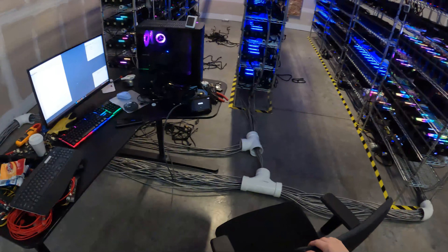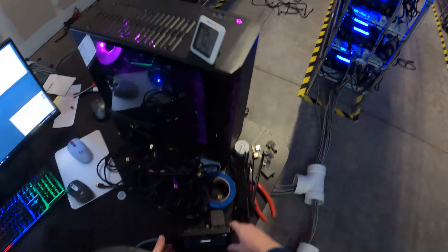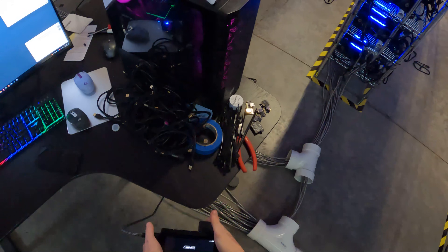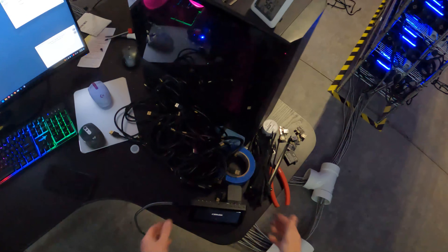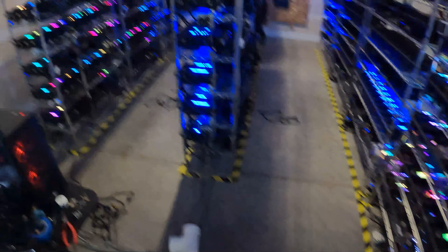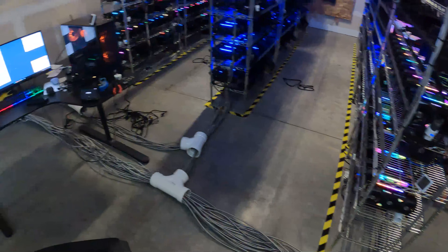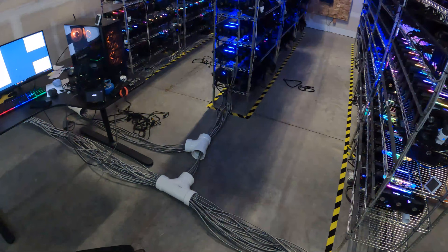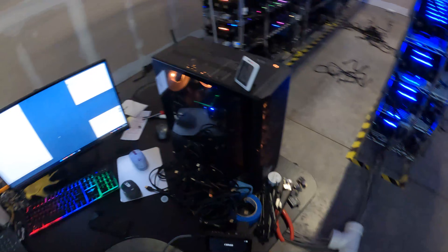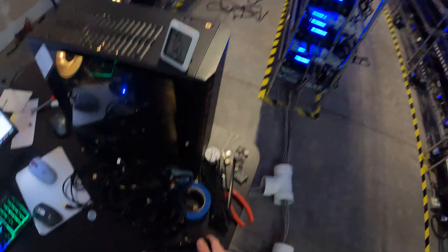Hey everyone, welcome back to the channel. Today's video we're going to be setting up a couple of rigs here, running them off of this little monitor. It's loading our new 14 GPU rig, B250. If you think that's interesting, hit like, subscribe, hit the bell, go to CryptoLLC.org if you're looking for someone to manage your GPU or ASIC farm, and check out our other social media accounts like BitShoot, Gab, Parler, Twitter, Rumble, and all the other ones.